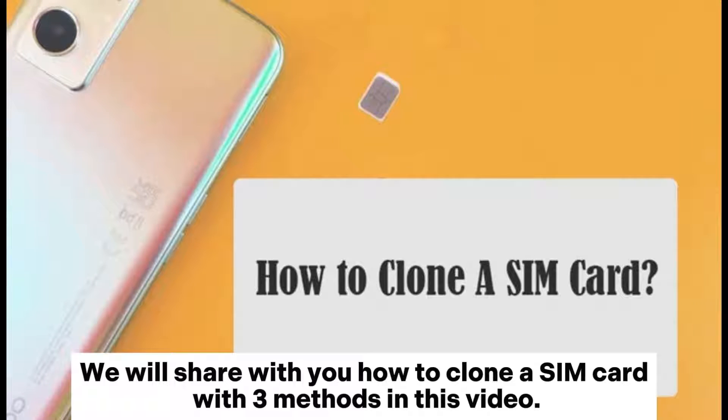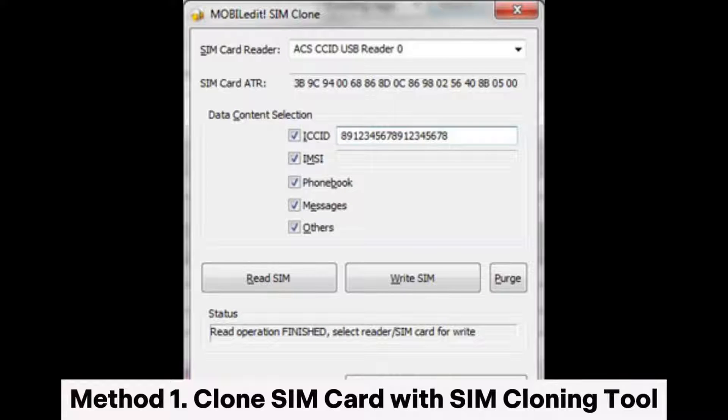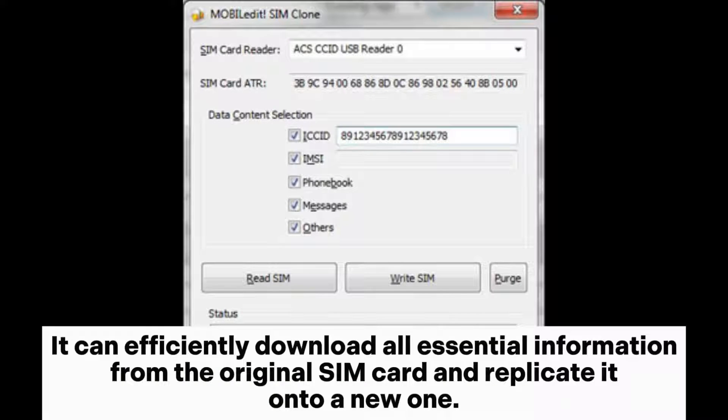We will share with you how to clone a SIM card with three methods in this video. Method one: clone a SIM card with a SIM cloning tool. One of the top tools you can use to remotely clone a SIM card is MobileEdit. It can efficiently download all essential information from the original SIM card and replicate it onto a new one.